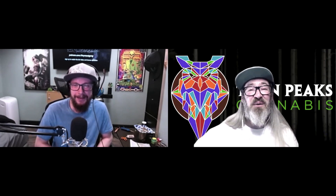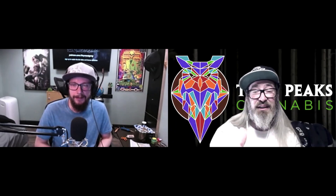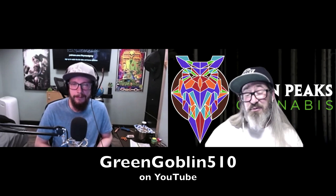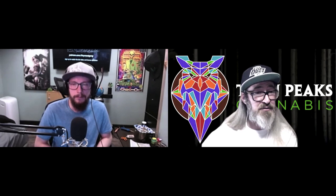I want to let people know where they can find you — these links will be down in the show notes on YouTube. That channel is Green Goblin 510. You also have Goblin's World, which has more of the tech side, including an environmental monitor that you've created yourself.